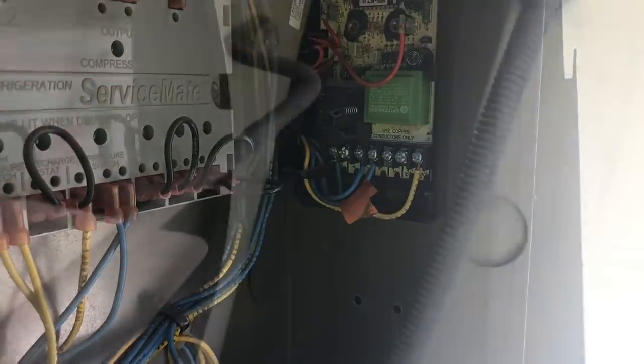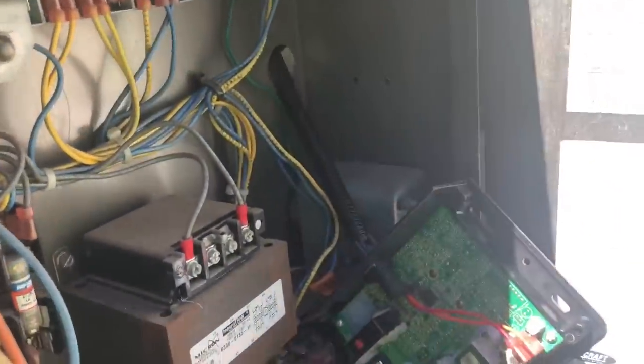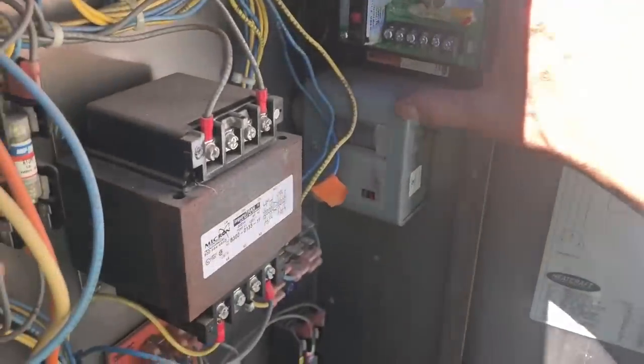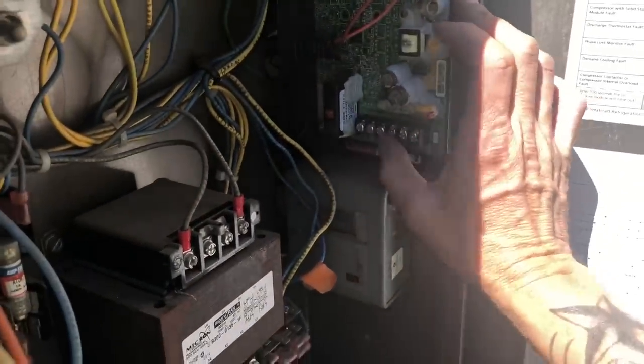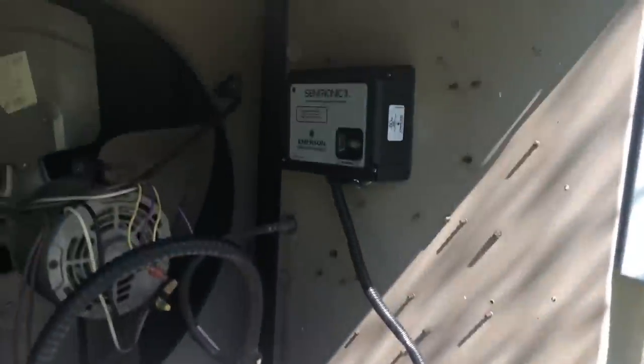There are two little screws on the other side — use my stubby screwdriver nut driver to get those out so we can get the control out of the electrical panel. The new control is a lot bigger and a different shape. So I knocked out this knockout down here, and believe it or not this will fit in here — I've got to maneuver it around a little. It wasn't fitting right and didn't look good, so I moved it out and drilled another hole underneath to bring the wires through. Now there's plenty of room to work on it.